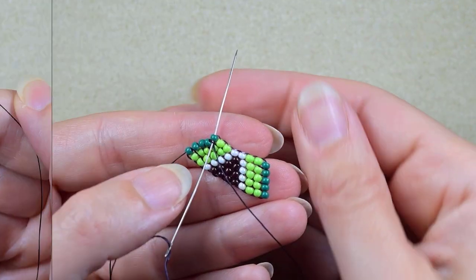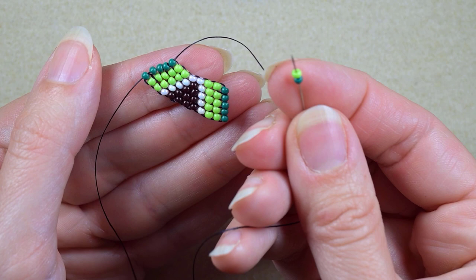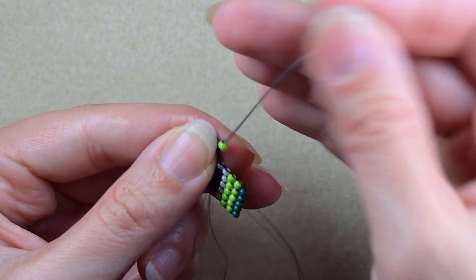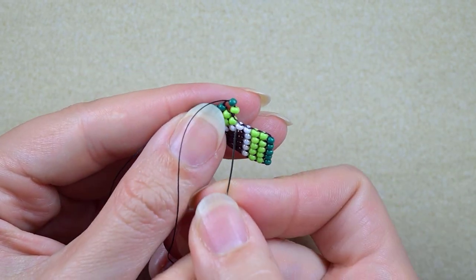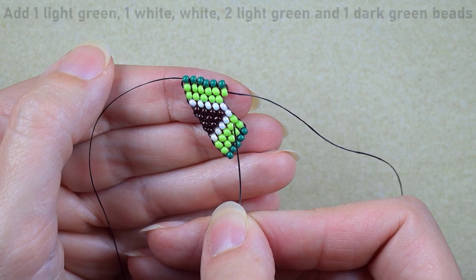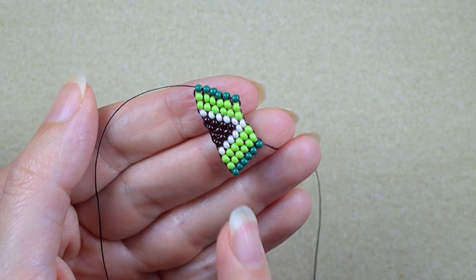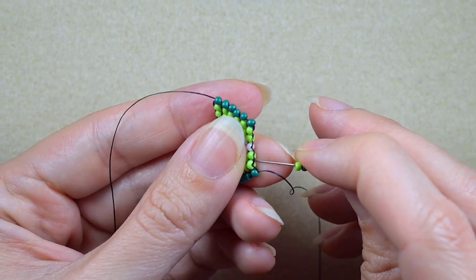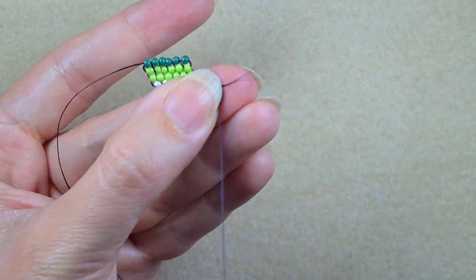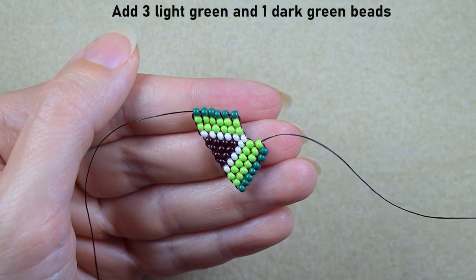I'll add those off camera and be back. Now one by one I'm adding the following sequence: light green, white, two light greens, and a dark green. I'll do this off camera and I'll be back. Then I'll add three more light greens and one dark green.